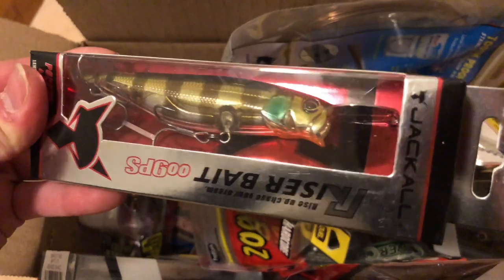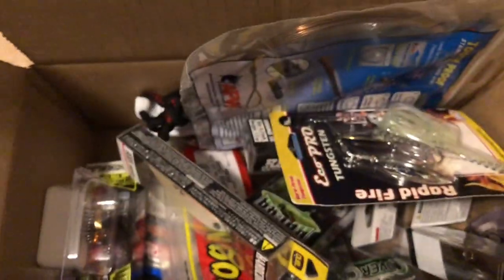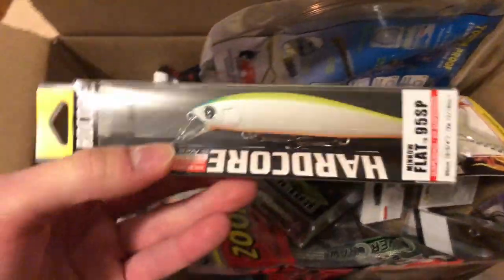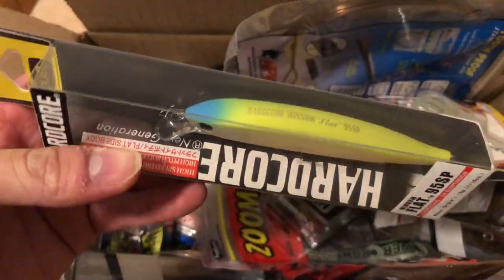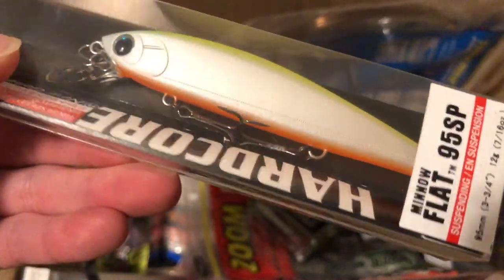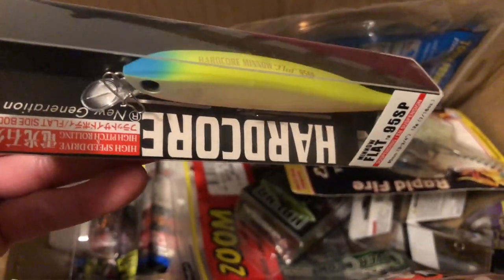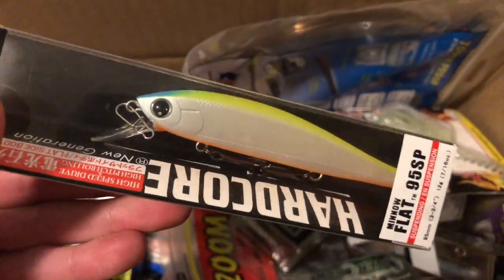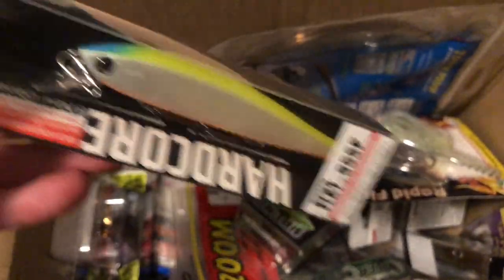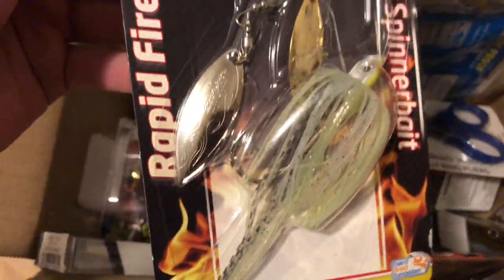Next, this is a Duo Hardcore jerkbait in white, with some blue, chartreuse, and orange on the belly. This is in the 95 size and it's another suspending jerkbait — the Minnow Flat is what it's called.